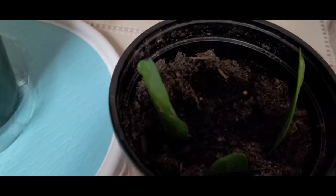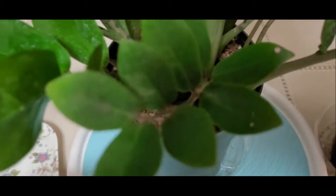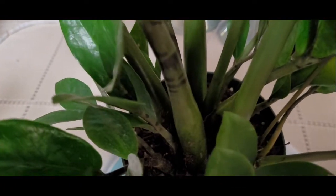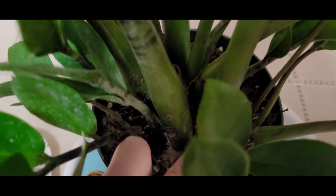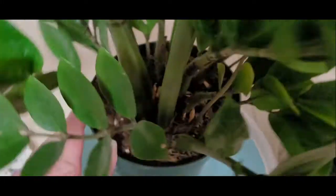We'll do some leaf cuttings. What I'm going to do is cut right down here — this is a short one. I'm going to cut way down as far as I can go, and I'll do another short one. I'm also going to do a couple longer ones. Just cut close to the dirt down here. You can use scissors or a knife for that.